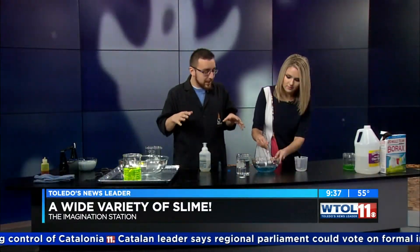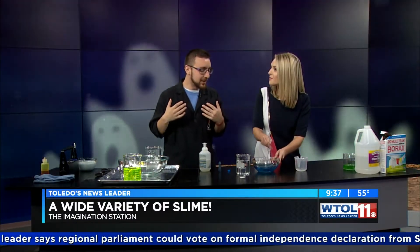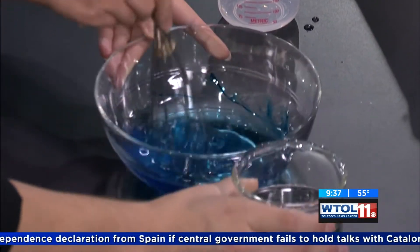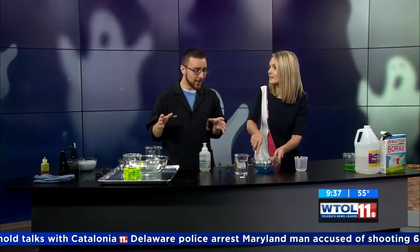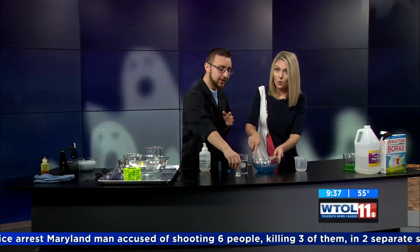This recipe was actually taught to me by a member who came into Imagination Station because she saw that we did slime and she wanted to introduce us to new slime recipes. Someone decided to teach you — a kid! Her name was Trinity, and she came in and taught me the slime recipe. She says that we were doing it wrong and that we needed to change up our recipe a little bit. And she was very concerned about borax levels.